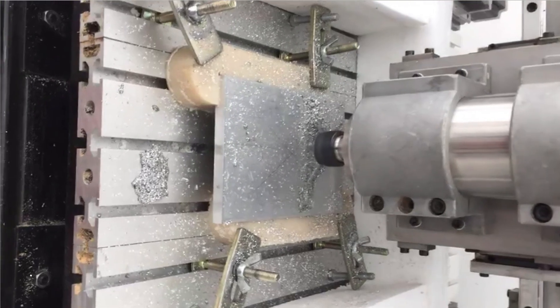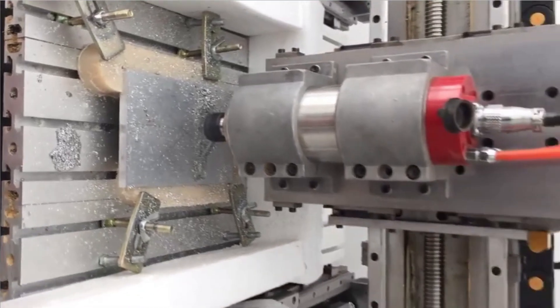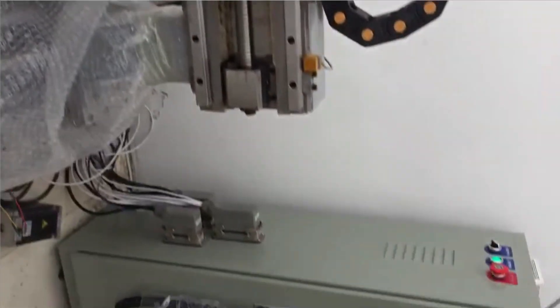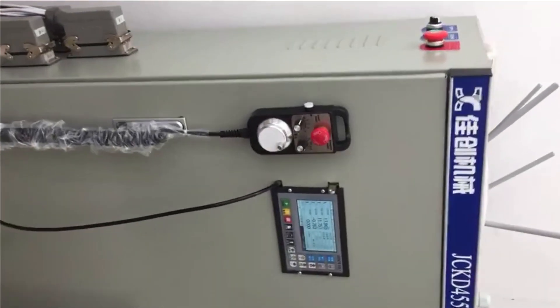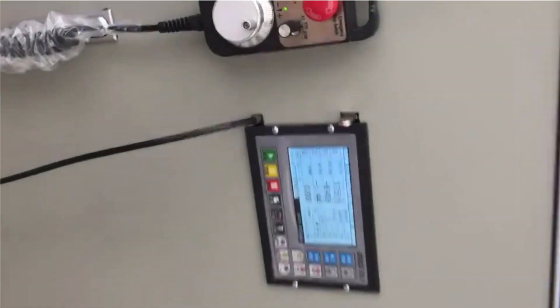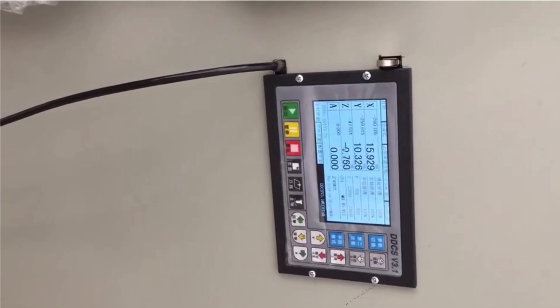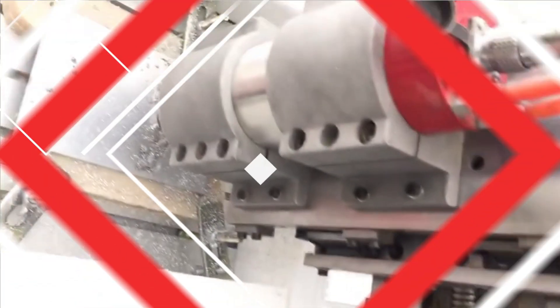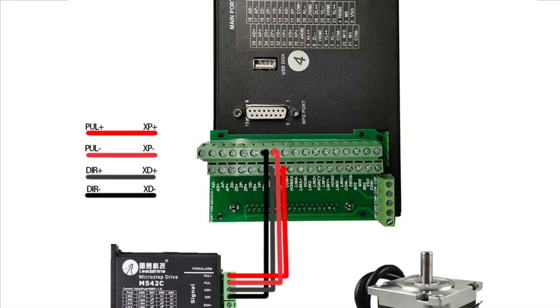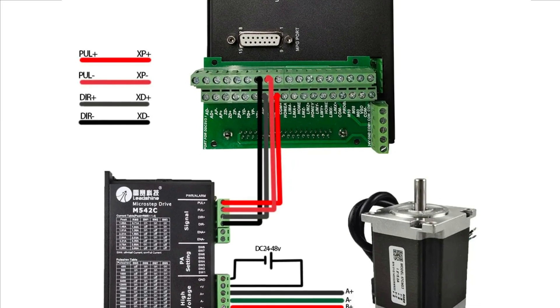Number 2: DDCSV3.1. The DDCSV3.1 CNC controller is a versatile tool designed for milling machines, offering a user-friendly interface and advanced control. Developed in mainland China, it is specifically designed for various milling setups, ensuring compatibility with small and large-scale projects. The controller supports high-speed processing and precise control, allowing users to fine-tune their machining processes. Its high-performance, user-friendly interface minimizes setup time, allowing users to focus on their tasks.